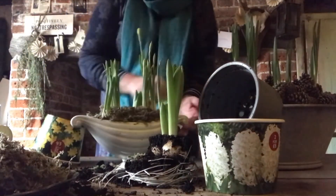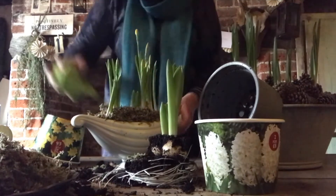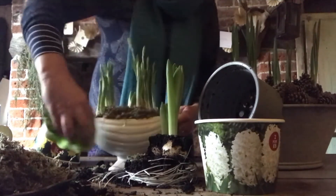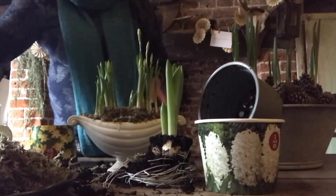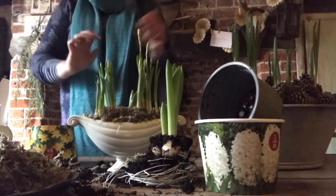At this point I'm just taking the opportunity to grab a cloth and wipe around the vase to get rid of any soil that may have stuck to the outside and just to make it look all clean, neat and tidy.